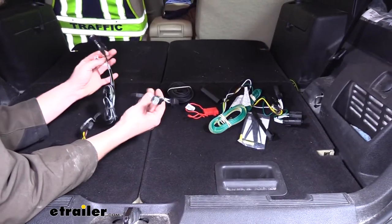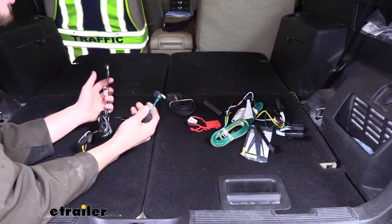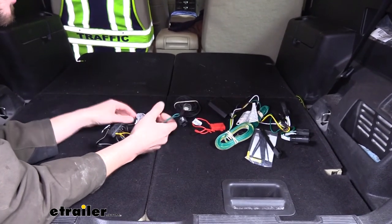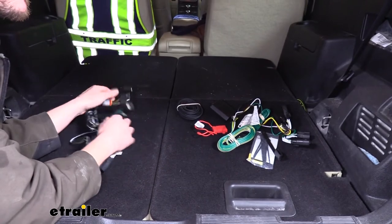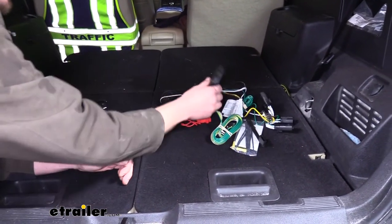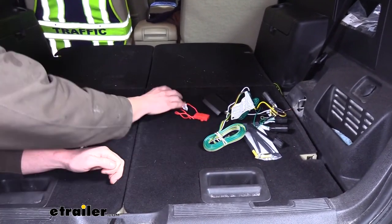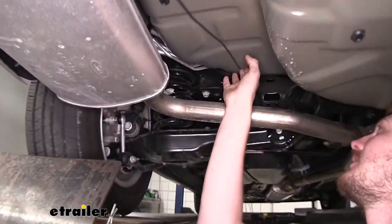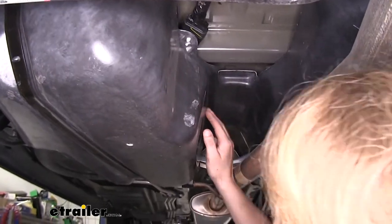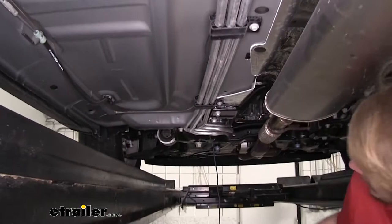The installation for the Tekonsha is drastically easier than the installation for the Curt. With the Tekonsha you pull the tail light assemblies out, plug it in, put your tail light assemblies back, run it over towards the hitch, and you're done. With the Curt you have to do all of those same procedures but you also have to make room for a rather large module box that you'll have to fit on the vehicle, and then you have to run a power wire from the front of the vehicle all the way to the back. Without a lift, doing this on the ground is going to add to your install time and it's going to be uncomfortable lying under there running that wire front to back.